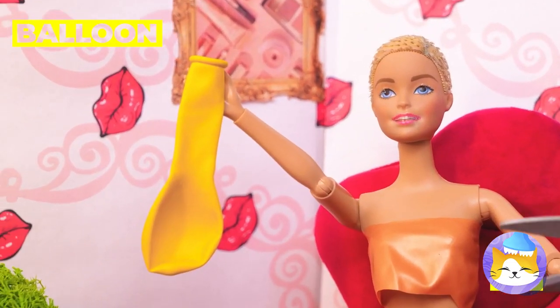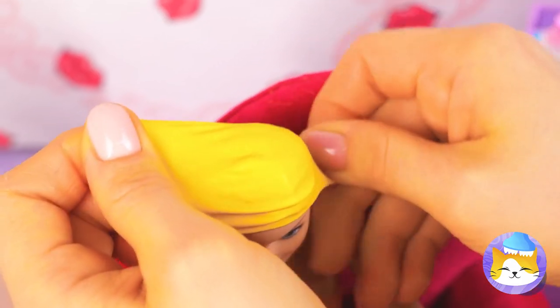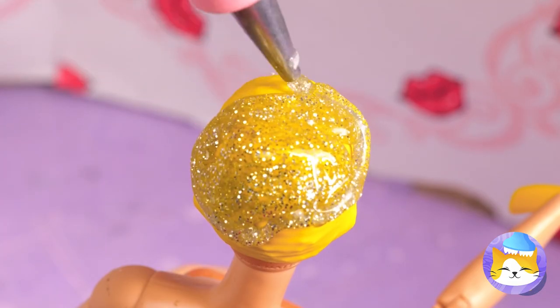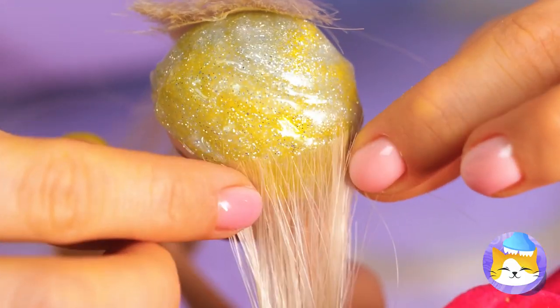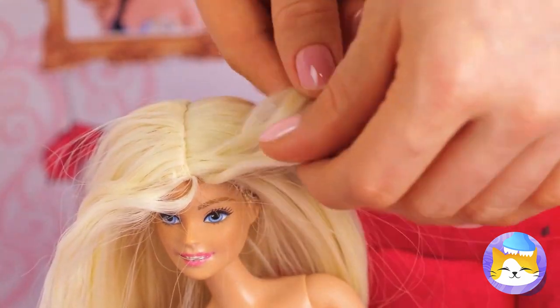Now let's make a skull cap out of a balloon. Add some hot glue on top — don't worry, she won't feel a thing. Of course, now we're gonna need some hair. A few extensions and she'll have a full mane. She looks like a princess.